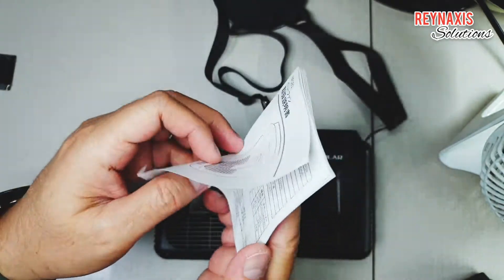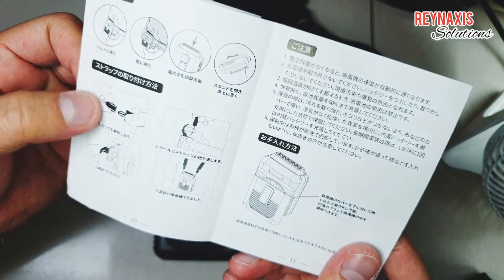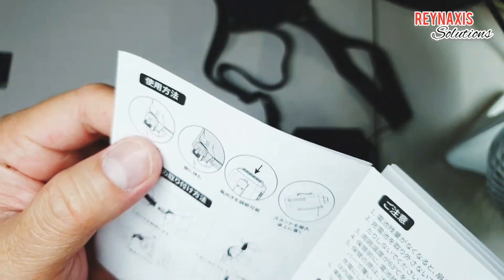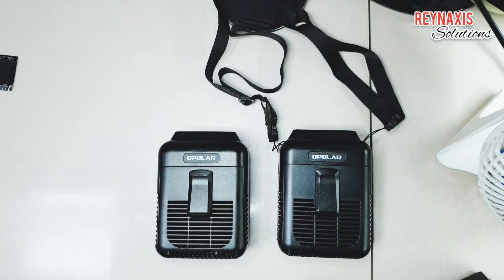As standard, it also comes with an instruction manual. Here we can see that we can attach a lanyard to it and use this fan as a necklace to cool down our faces when it's hot.